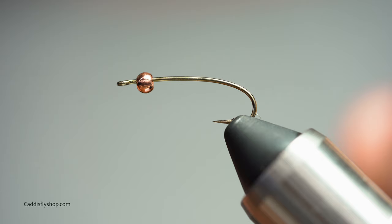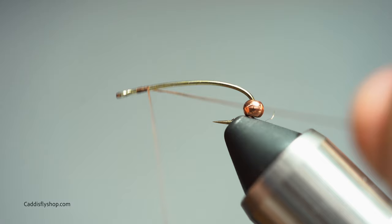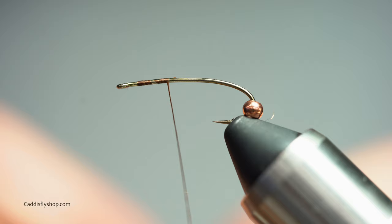This is a Daiichi 1260 nymphing hook in a size 10. I'm just using a tungsten bead in a size 3/4. I'm going to start off by laying down some thread, move the bead back, because I'm going to tie on a couple of biots and then slide the bead over the biots.